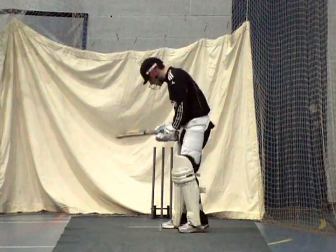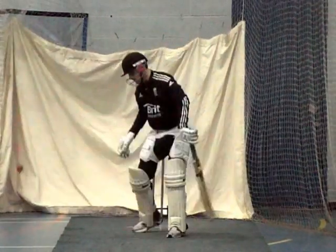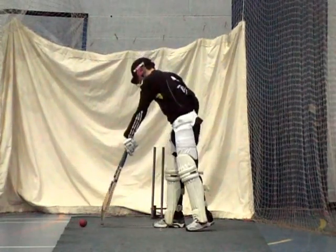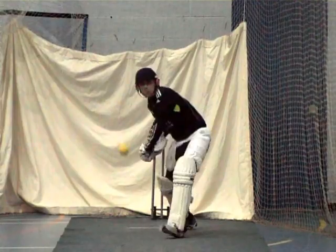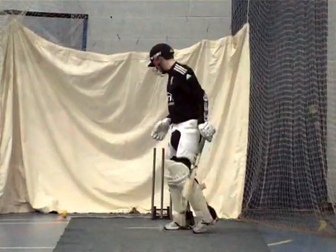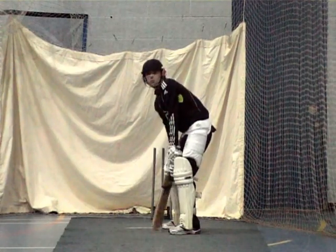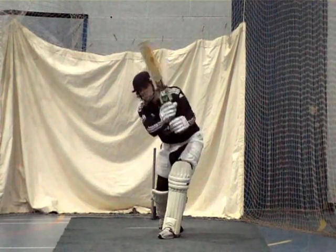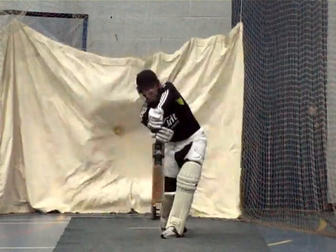Go on then Dan, really get a bend in that front knee if we can, leaning into it. Keep working. He's getting that foot across mate, remember that high elbow — high elbow, high elbow.